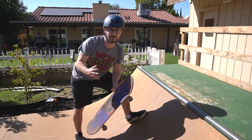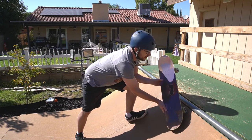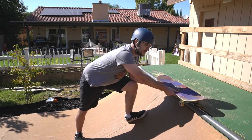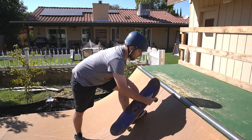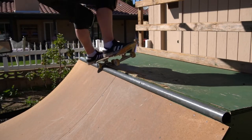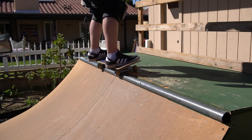What makes this trick different than a backside axle stall: for a backside axle stall, you come up, pivot on your toes, and then shift your weight back onto your heels — you're stalling on your heel side trucks. For a frontside axle stall, you do everything the opposite. You come up just like a frontside kick turn, pivot on your heel, and shift your pressure to your toes. That's what gets you into the stall on top of the ramp.